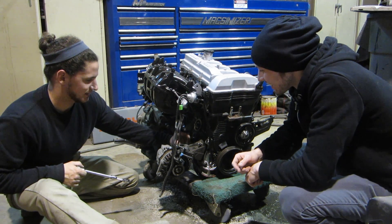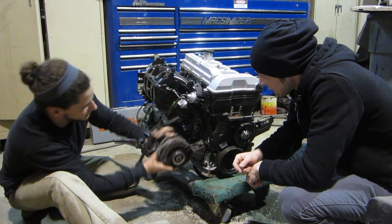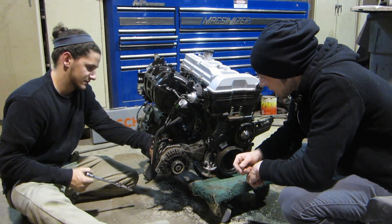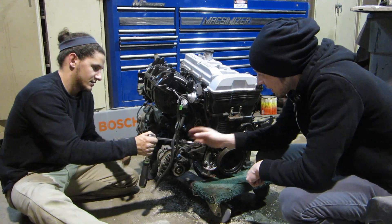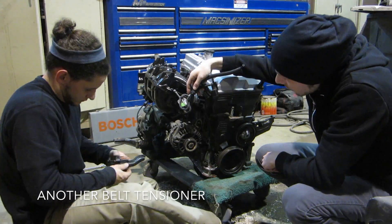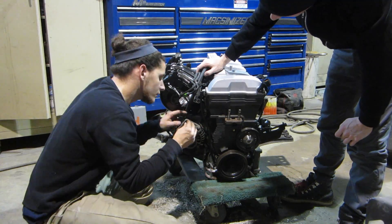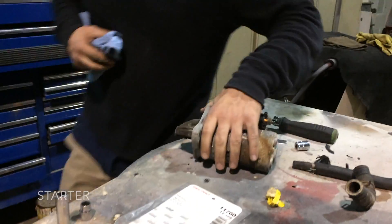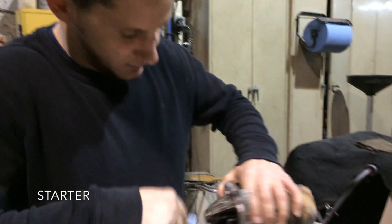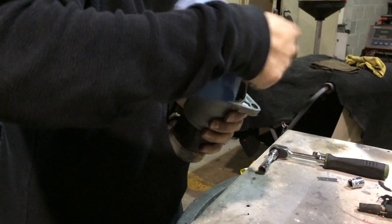Yeah, I kept this bolt. I had to loosen this bolt so I could turn it. I'm moving this up and down so we'll take this. I'm just going to wipe it down a little bit. What is that? A starter. A starter? Yeah, the thing that starts your car.